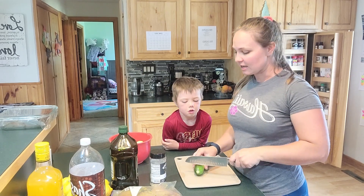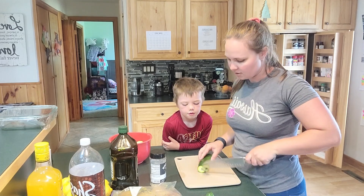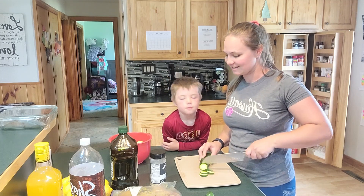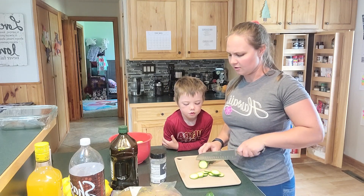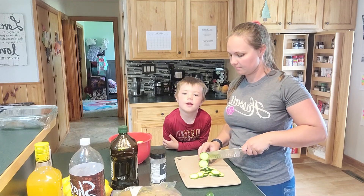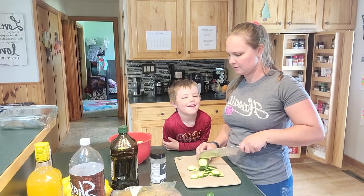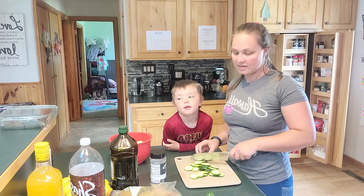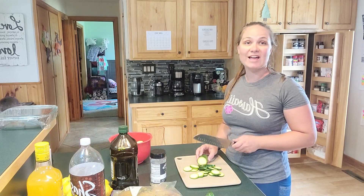I'm just gonna cut some up to kind of see where we are at with how many we have. We picked four — yes we did. He, his sister, and I have been so busy shelling peas.